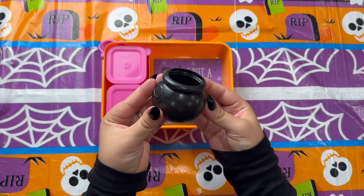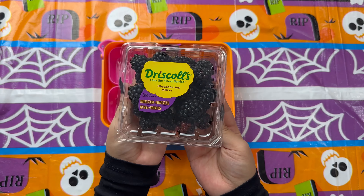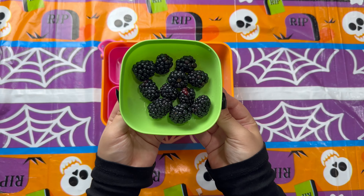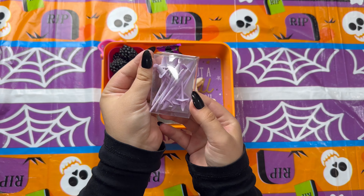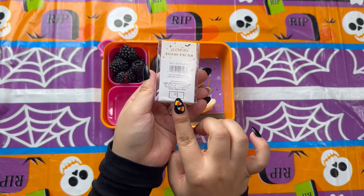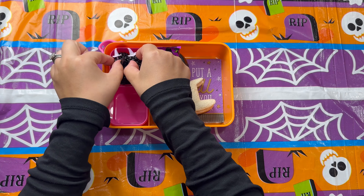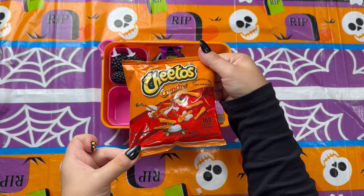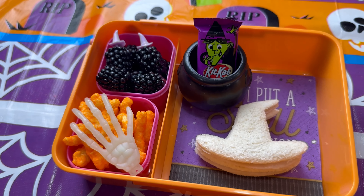On the side I have a witch cauldron I grabbed from Dollar Tree, and I'm adding her treat in it — of course I had to use the witch's brew Kit Kat. It fit this theme just too perfectly. To stick with the black and purple, I decided to use some blackberries as today's fruit, adding them into the side container. To top off the blackberries I'm adding witch hat food picks that I grabbed for one dollar at the Target dollar spot. And since we needed some orange in this lunchbox, I decided to add some Cheetos with a cute skeleton hand on top.